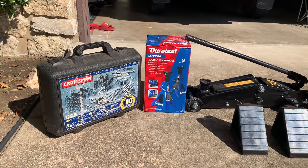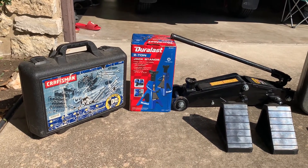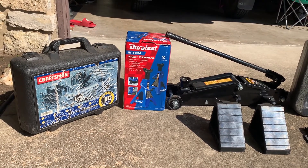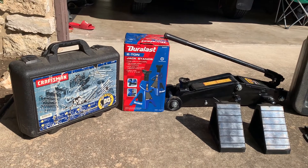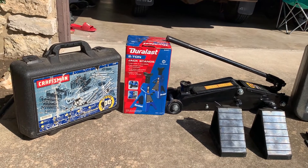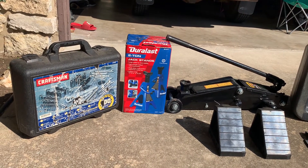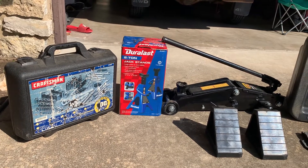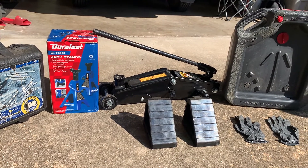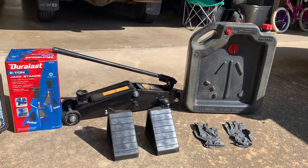Okay guys, today's video I'm going to do my oil change at home. I recommend you guys to just take your car to the oil change place — it'll be a lot easier and safer because they have the lift. But if you're the type of person like me who wants to learn for yourself, at home you need this kind of property: your toolbox, your jack stand, your jack, safety blocks for your tires so your car won't roll, and a pair of gloves.